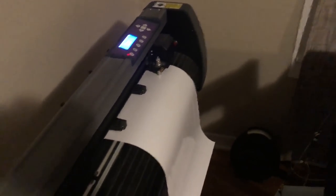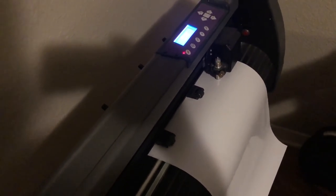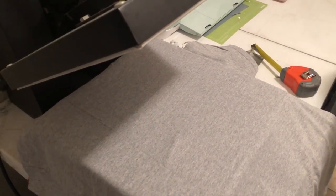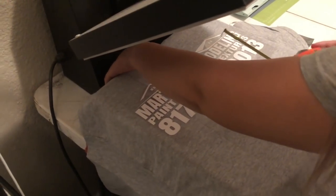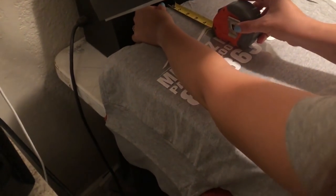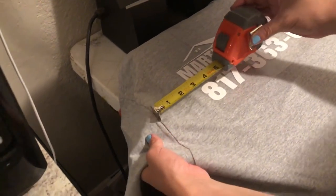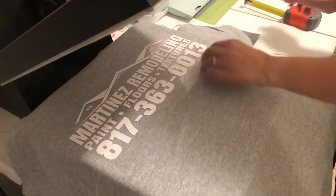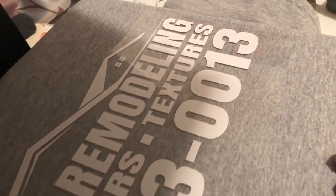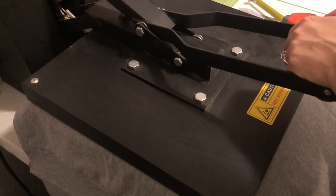HTV does not require transfer paper — it actually comes with it already, so you don't have to do that second step like with regular vinyl. We're using scissor weeding right now. My lady is measuring it out making sure everything's nice and squared off, then doing a final inspection to make sure nothing was missed. Keep in mind that temperature always varies with vinyl and with the different types of shirts you use.